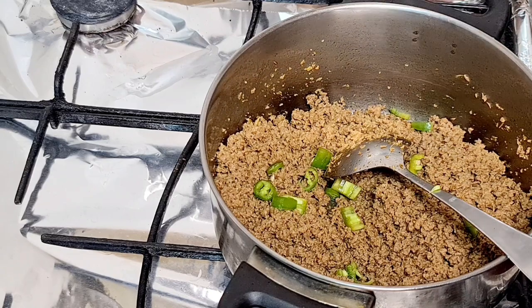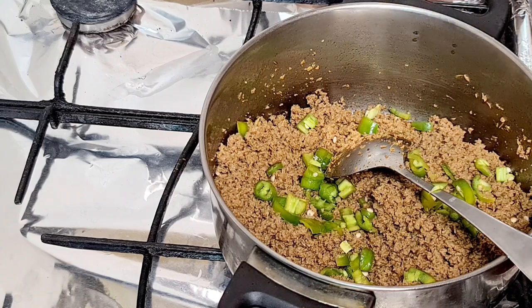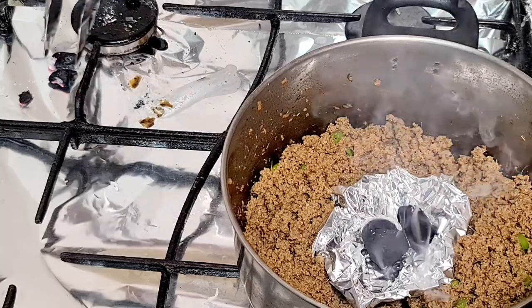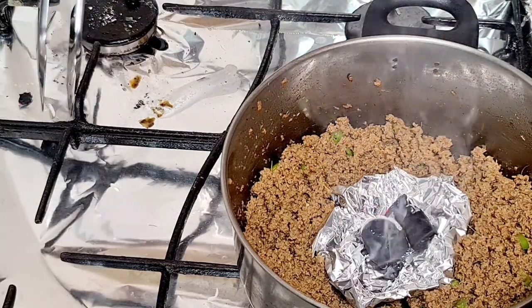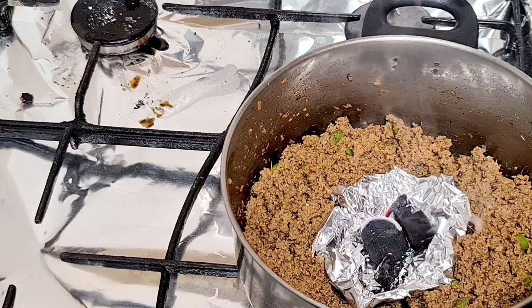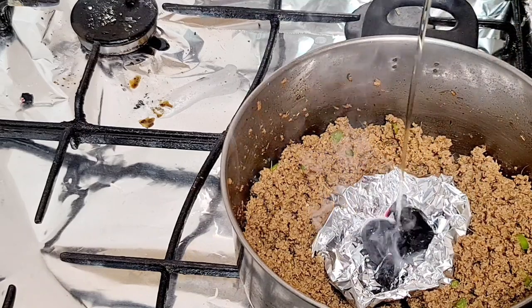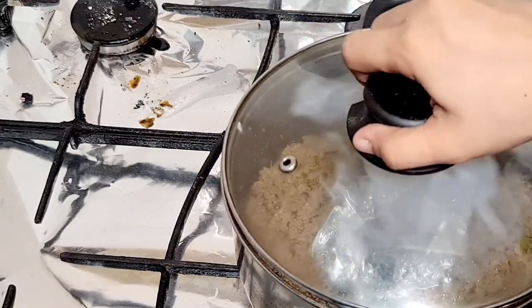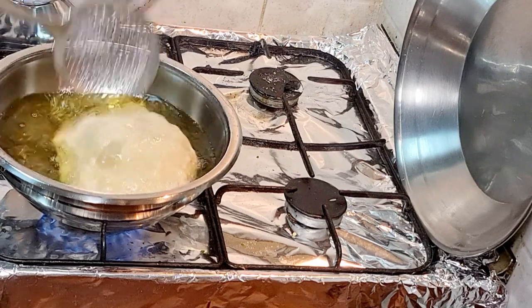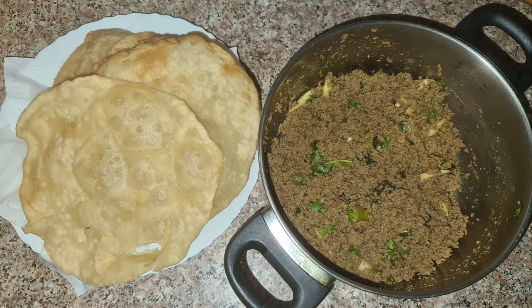Now we will add a little bit of green chili and green coriander. I have just added the green chili and green coriander. I had a very good night, my kids were still hungry. My breakfast is ready and we are getting breakfast after this.